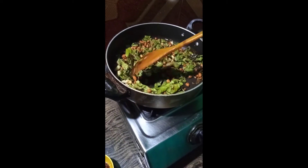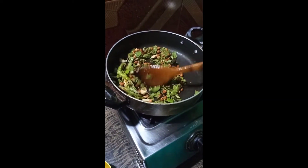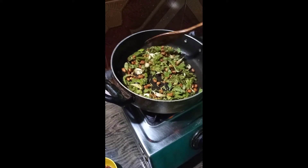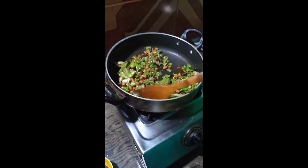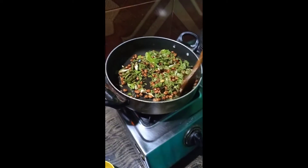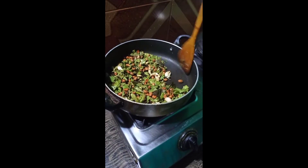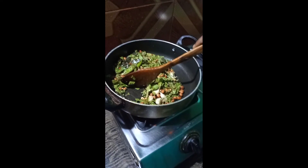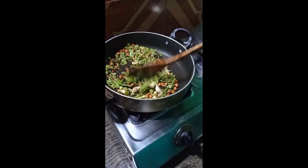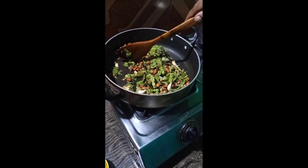Add some water in the rice. We are going to use a small pot and we will cut it.